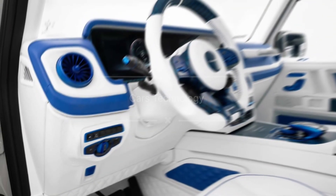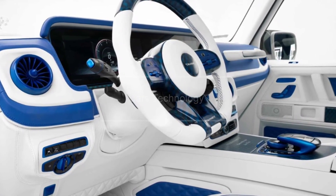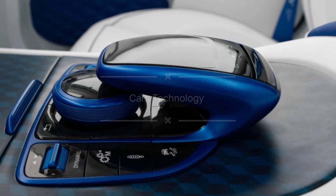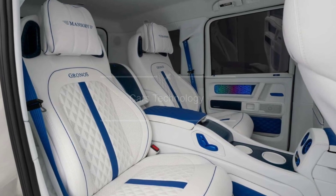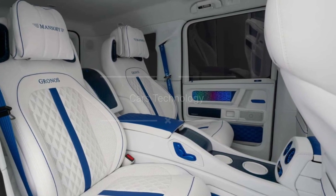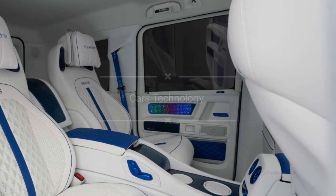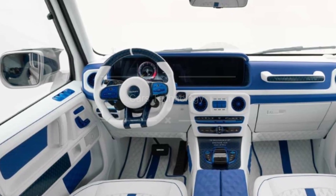Step inside the Gronos 4Arc4, and you'll be greeted by a white and blue leather interior. The start-stop button is uniquely mounted on the headliner. In the rear, you'll find a pair of individual seats separated by a full-length center console. But the true magic happens when you look at the door cards, adorned with hundreds of embedded LEDs, creating a captivating starry sky effect.